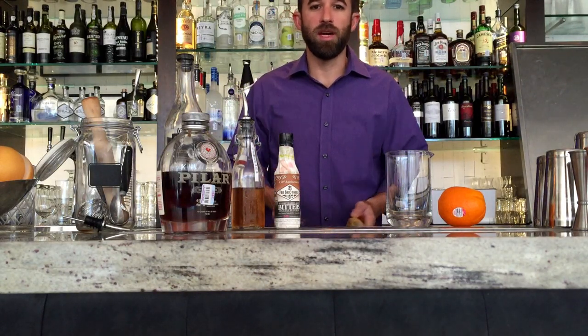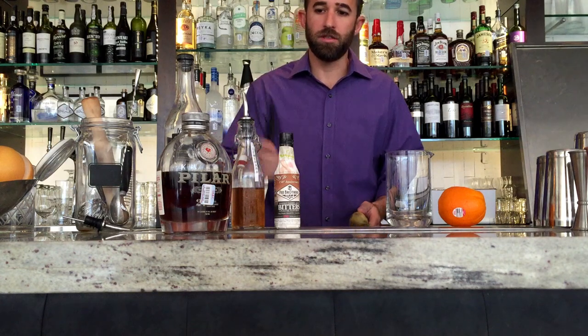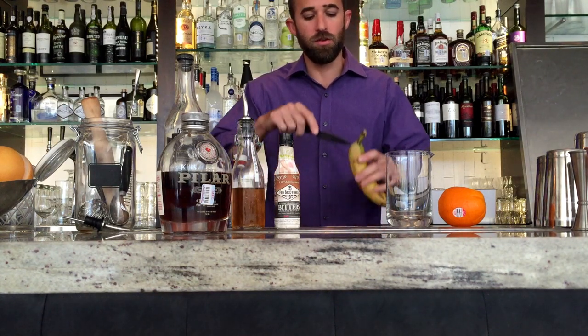Here's a quick rundown on the Hemingway Old Fashioned. We're gonna make it the same way as our regular old fashioned. We're gonna use rum, a little bit of Swedish punch, and we're gonna use banana instead of an orange.